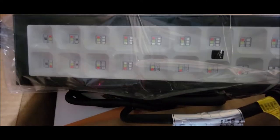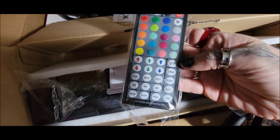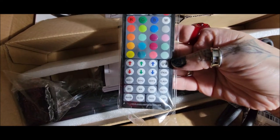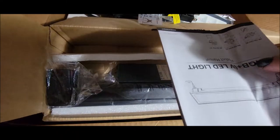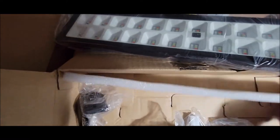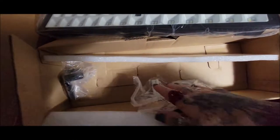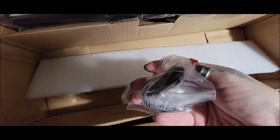Here's the remote — these are the color options you'll have. There are so many options, that is so cool. Here are the instructions, another remote, and the other light. These look identical, so I'm guessing they give you two. And here's the battery for the remotes and the hardware to install and hang them up.